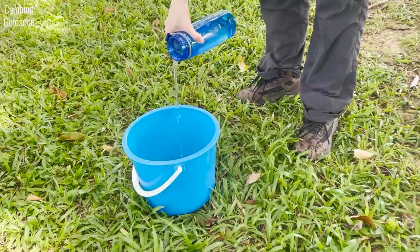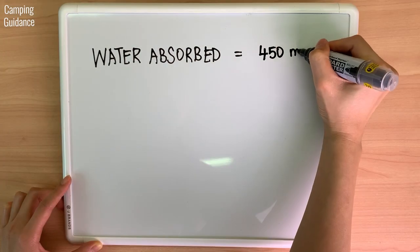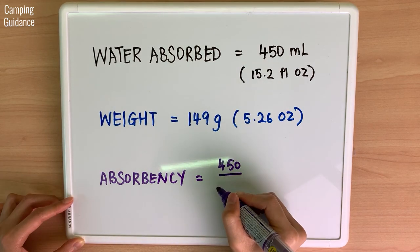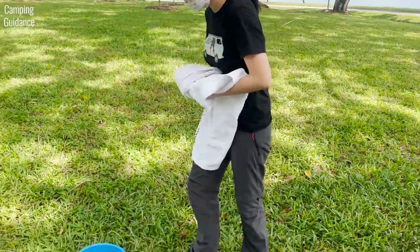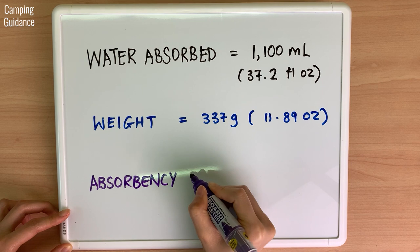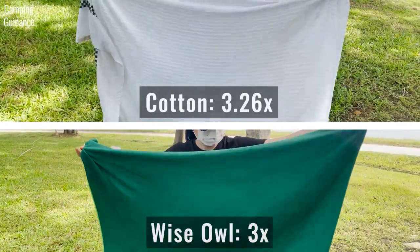To test absorbency, I measured the amount of water in a bucket, soaked the Wise Owl Towel and measured whatever water was left. The Wise Owl absorbed 450 ml of water. As it weighs 149 grams, total absorbency is 450 divided by 149, which is about three times. I also performed the same test on a similar size cotton bath towel, which absorbed 1100 ml and has a slightly higher absorbency of 3.26 times. As the cotton towel is quite a bit fluffier, it beats the Wise Owl Towel in terms of absorbency.